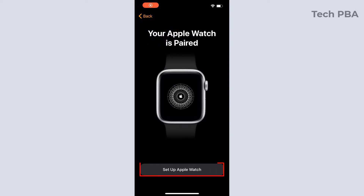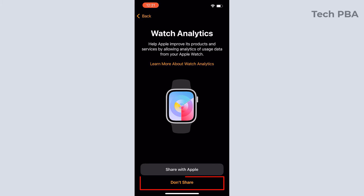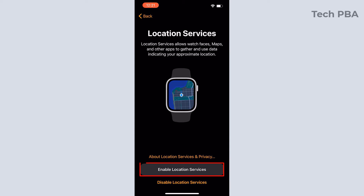Set up Apple Watch: select your wrist preference — left or right — then tap agree on the terms and conditions, tap 'Share', then tap 'Create a Passcode'. You can create a four-digit passcode or a longer passcode, or you can disable the passcode.